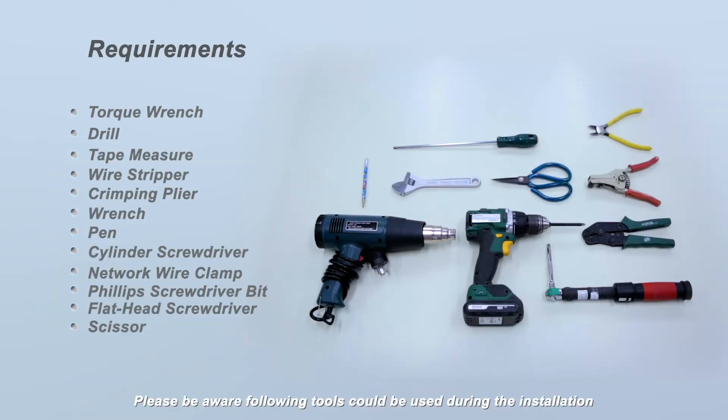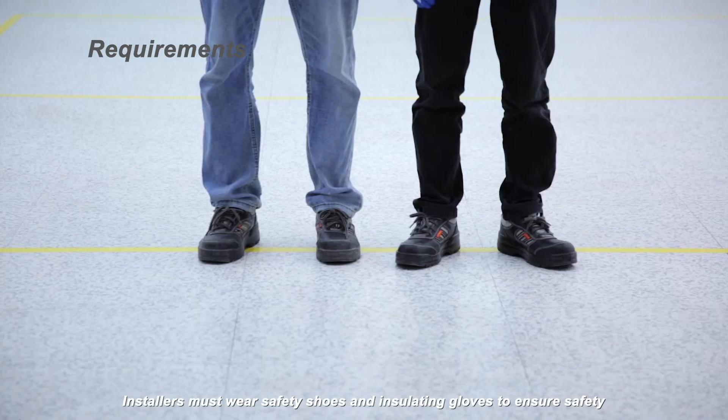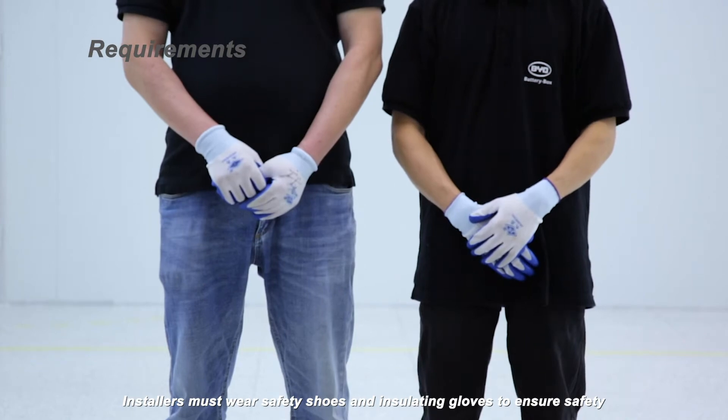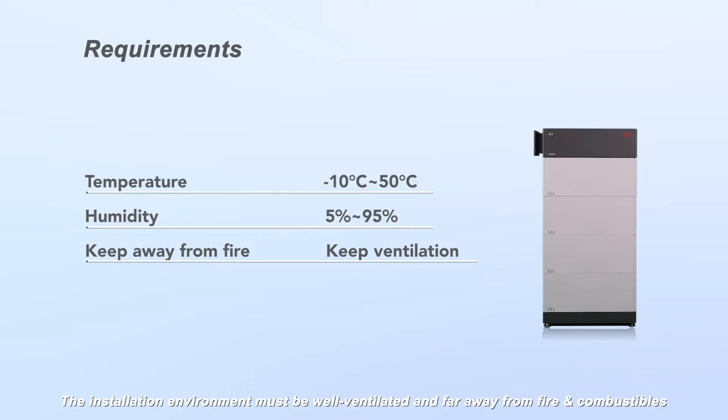Please be aware that the following tools could be used during the installation. Installers must wear safety shoes and insulating gloves to ensure safety. The installation environment must be well ventilated and far away from fire and combustibles. The working temperature must be controlled at -10°C to 50°C, and humidity should be kept at 5% to 95%.